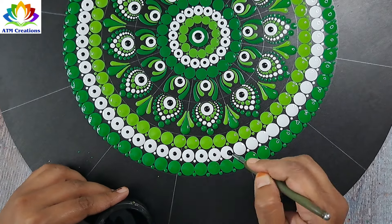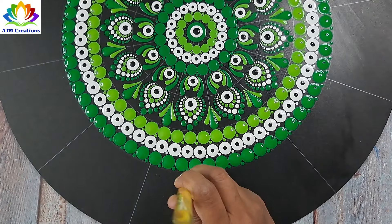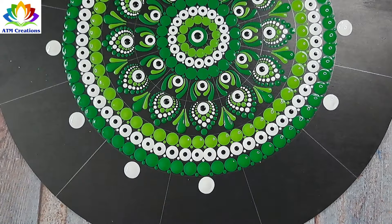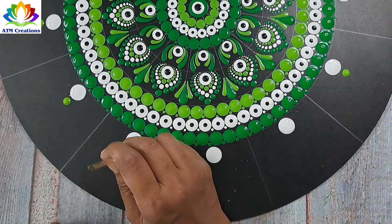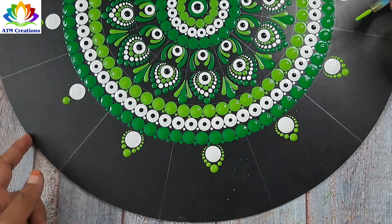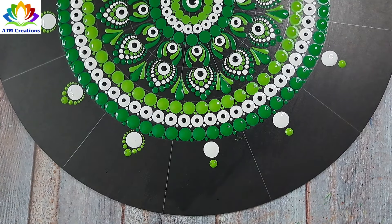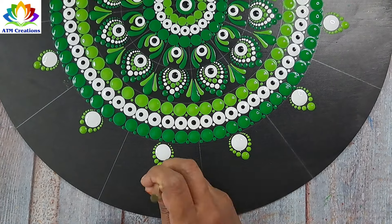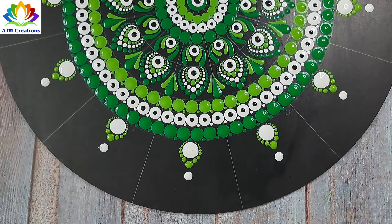Hanging it at the entrance eliminates all negative energy, negative thoughts, or evil eye from anybody entering your home. I'll keep some white dots and some grass green dots. I'll walk the dots in grass green, keep some dots in white, and walk the dots in white.